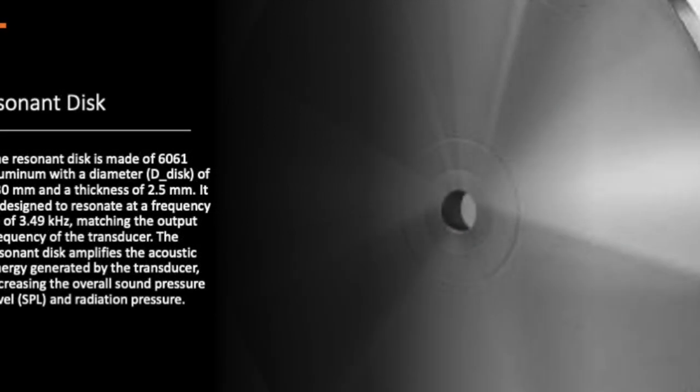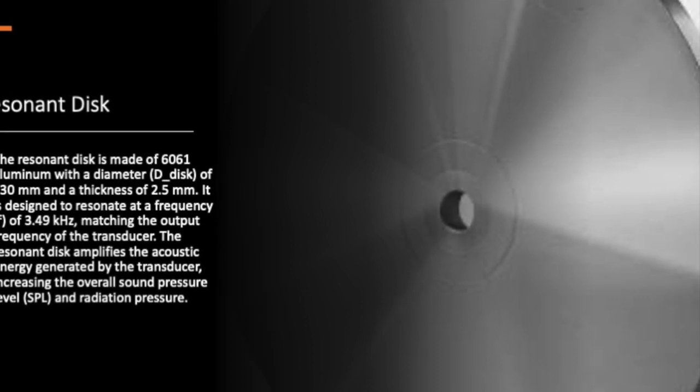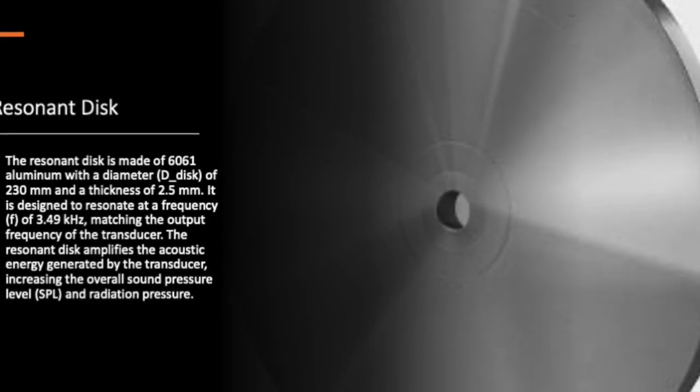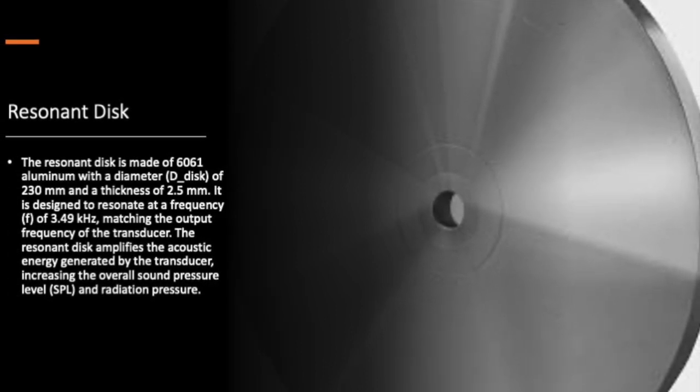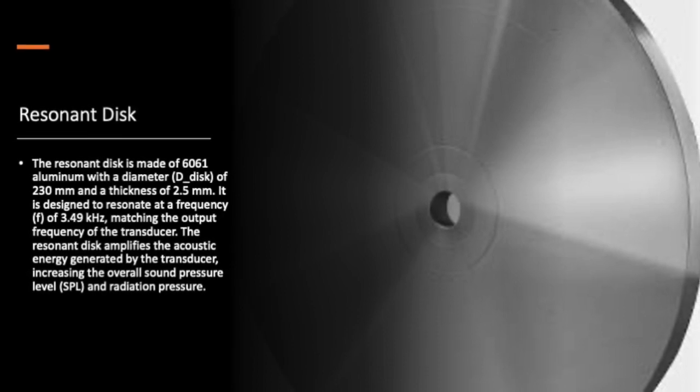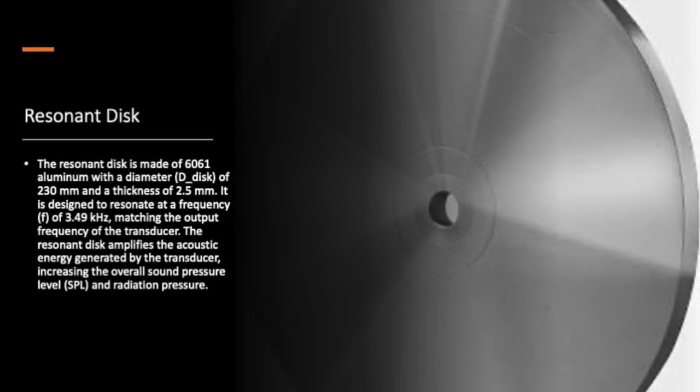First up is the resonant disc, made of 6061 aluminum and designed to resonate at a frequency of 3.49 kHz. This will amplify the acoustic energy generated by the transducer, increasing the overall sound pressure level and radiation pressure.